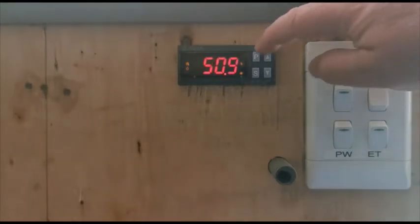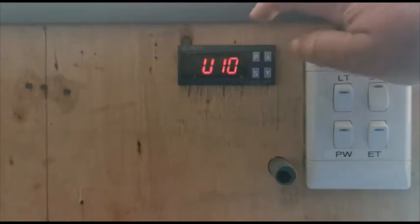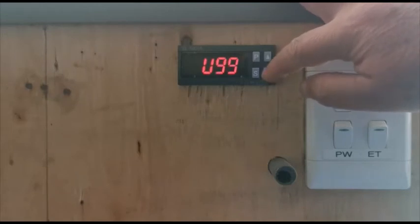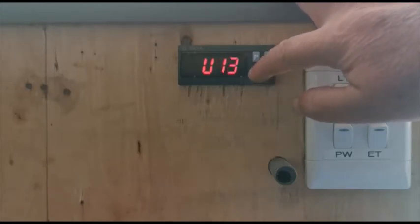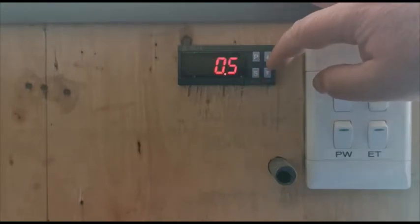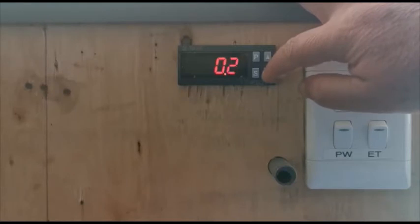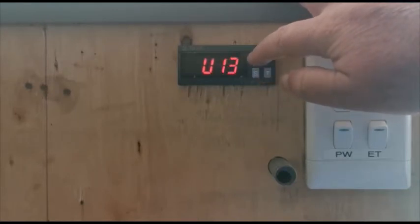What we do is hit the program button and hold it for three seconds — it beeps. Go down to the U13 parameter, hit the S button to set it. It's currently set at 0.5; I'm going to reduce it to zero. Then hold the S button and the P button for three seconds.